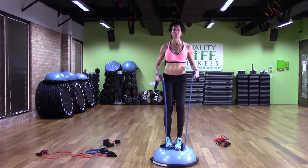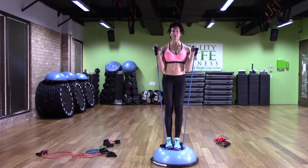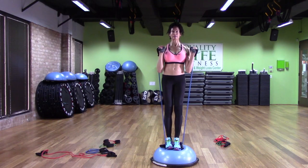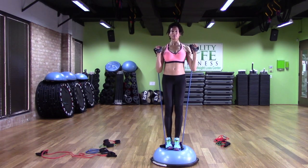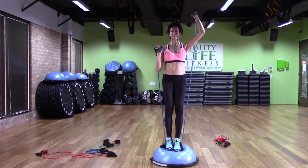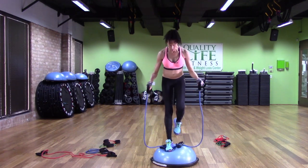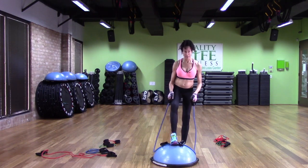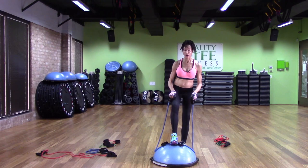If I do it with two feet, I put both feet on the Bosu, take the bands in my hands, and I can do a shoulder press. That's pretty hard, and I can really feel my muscles working to stretch the band.